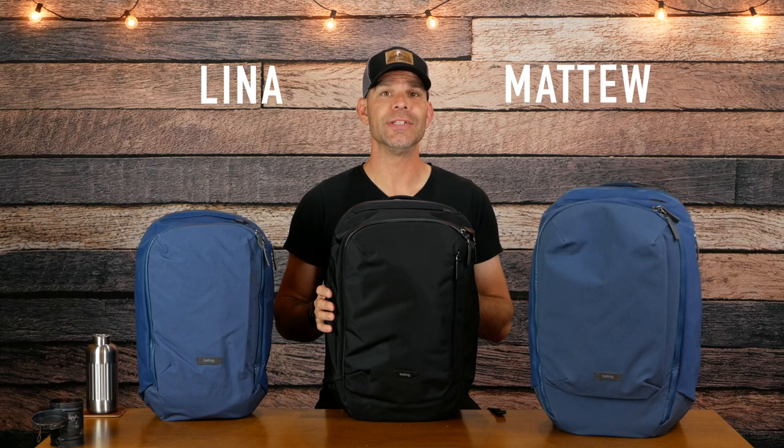Bellroy was founded by designers Andrew and Hadrian and engineers Lena and Matthew in 2009. They launched with some wallets in their first year and then expanded into bags and accessories. Bellroy is a B Corporation with a recycled fabrics program and is based in Melbourne, Australia. Their Transit line backpacks are extremely popular and I thought I would review all three at once since they share a lot of similarities.